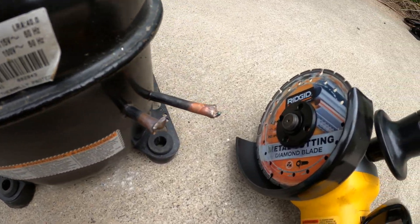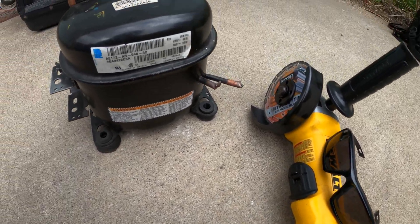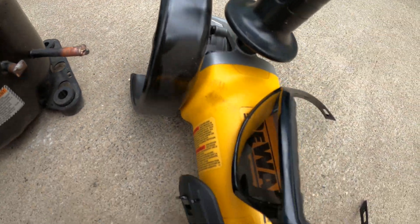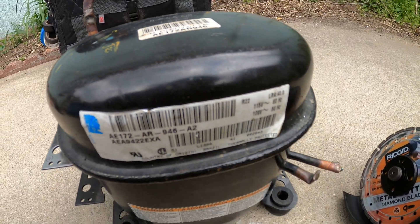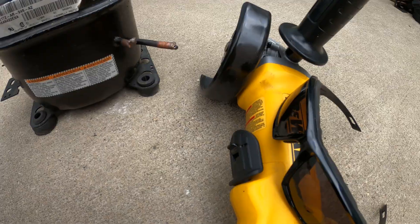Hello everyone and welcome to Jumper Man Tech where we specialize in HVAC with do-everything DIY, and today we're going to cut open this hermetic compressor. Thank you to everyone tuning in. If you find this video interesting or helpful, please drop a like, comment, and subscribe as I come out with new videos every week. Let's get straight into it.